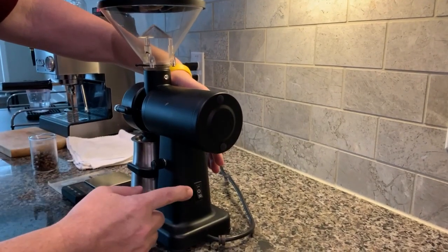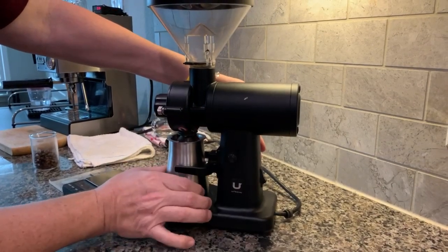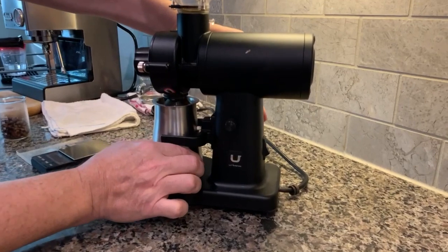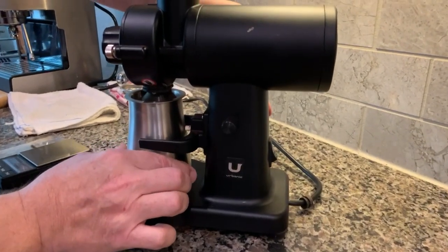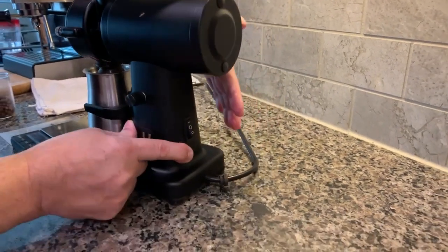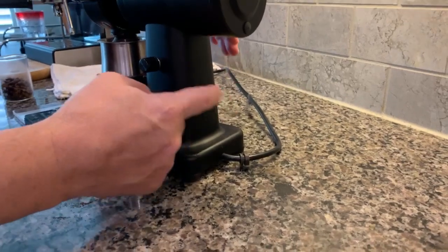There's a power switch on the back. If you put it in one position it will go through the quick press button, meant for the catcher or you can use your portafilter there. If you put it on the other side it will run on constant.